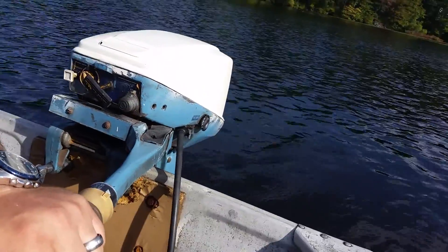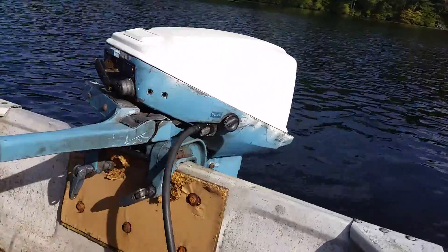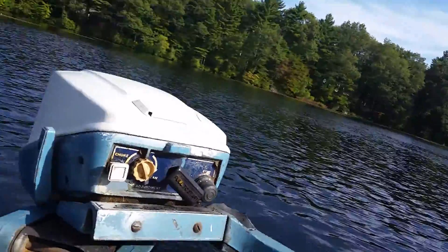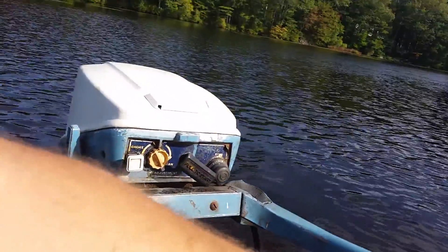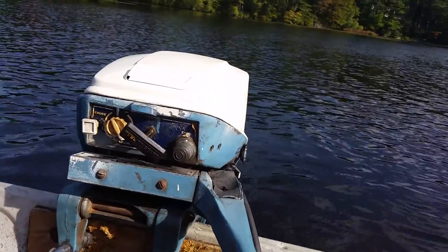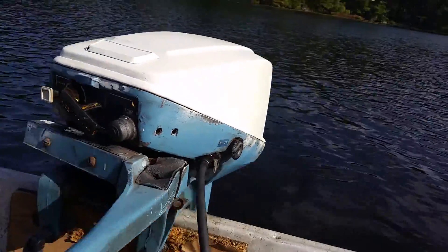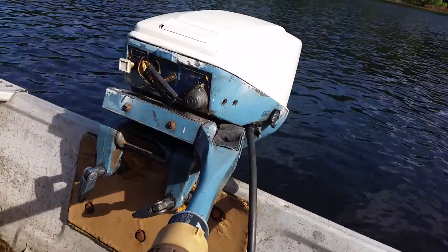We have a 1975 Evinrude 15 horse. It's in good overall shape — the paint job could be better, but overall the motor runs really well, starts really easily, and has a good clip to it. It's a 15 horse long shaft, so it's made for a 20 inch transom.